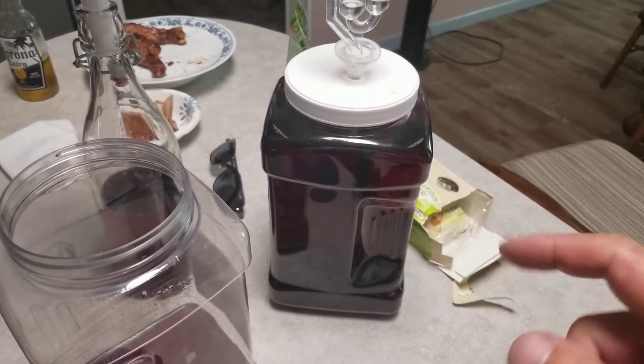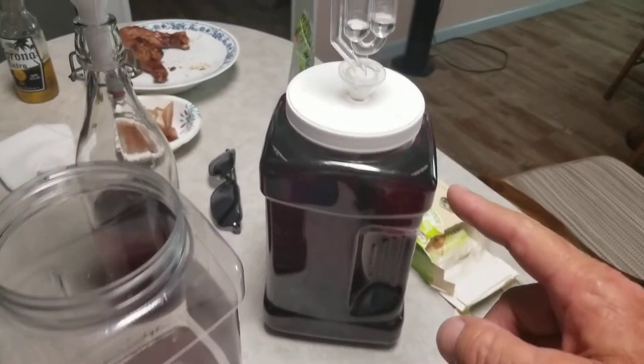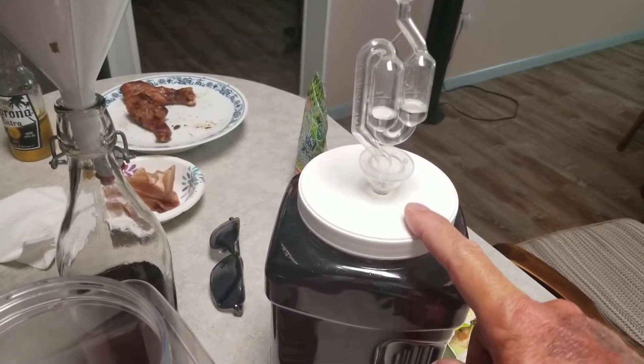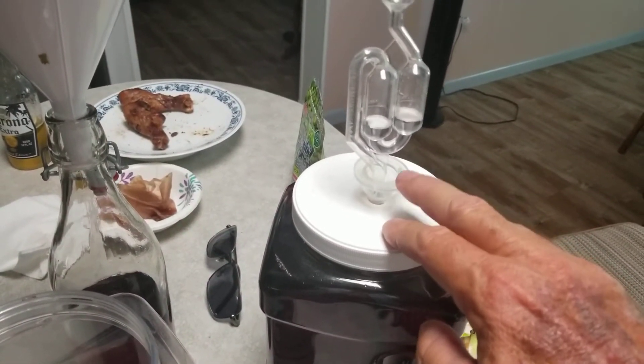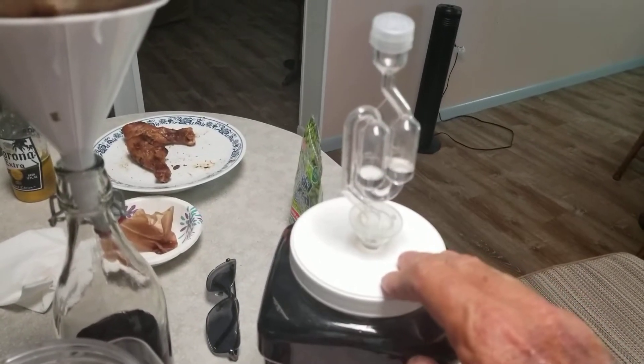Just get a decent little plastic jar with a nice lid on it. Drill a hole in the lid — be careful, lids are kind of flimsy and you can crack them real easy. A baby bottle nipple works good as a seal, or a regular fermentation lock.